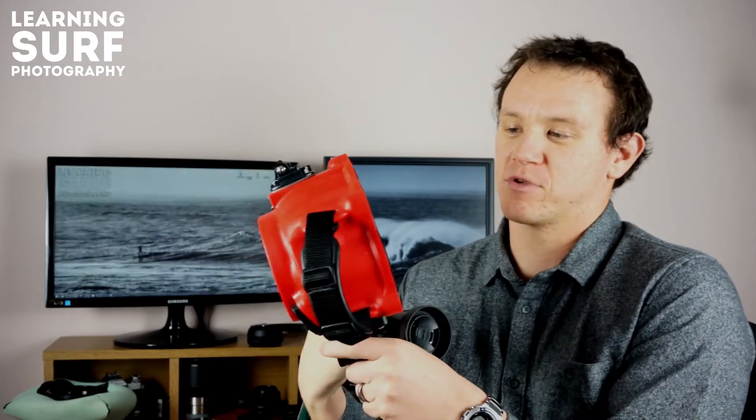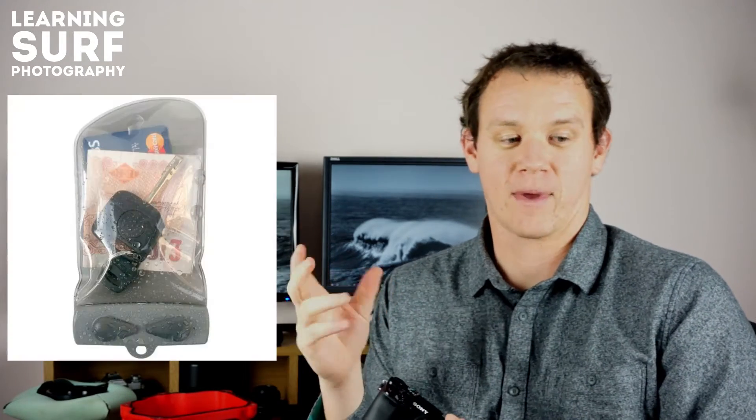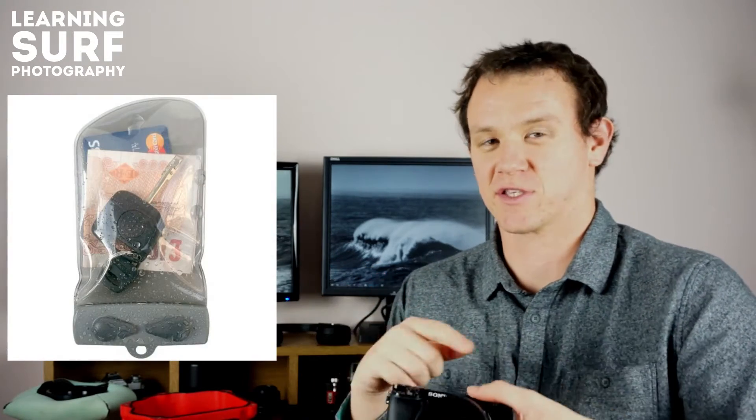The A6000 has Wi-Fi built in, and with this Aquatec housing and its polycarbonate material, the Wi-Fi signal does go through it. So you can use your phone in a little Aquapack case or something like that to change the settings remotely.